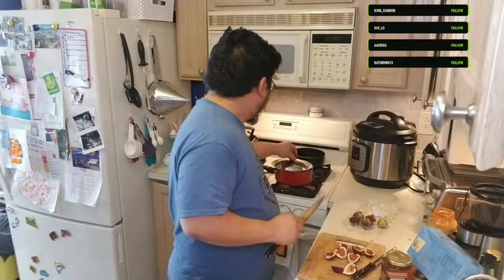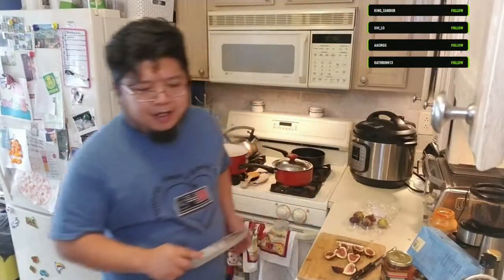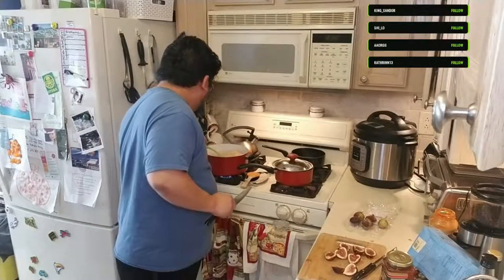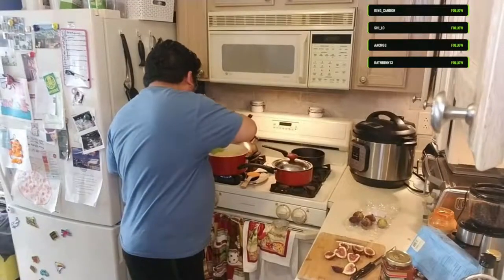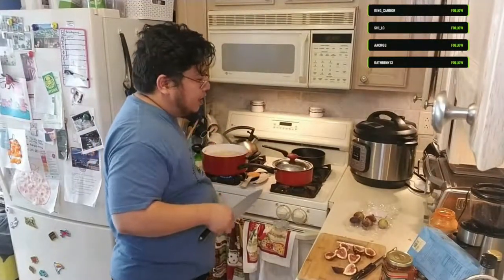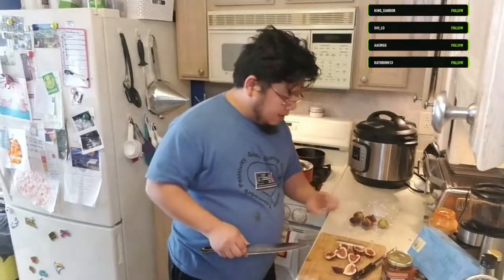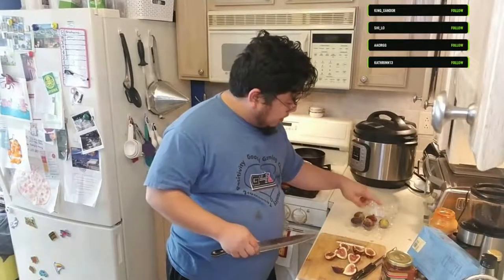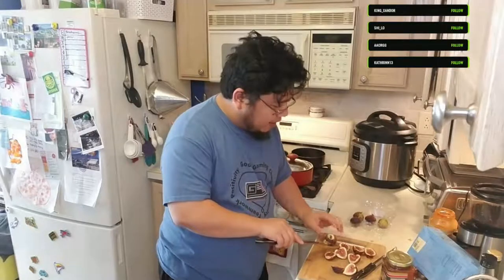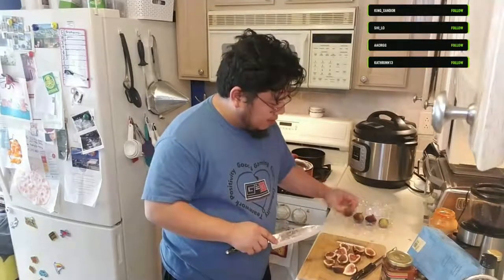The balsamic is starting to look good - it's starting to reduce. The pasta still needs a little bit of time and the crostini is looking good. I've already got four or five figs - I'll probably do six to start, and if I think I need more I'll pop in some more.